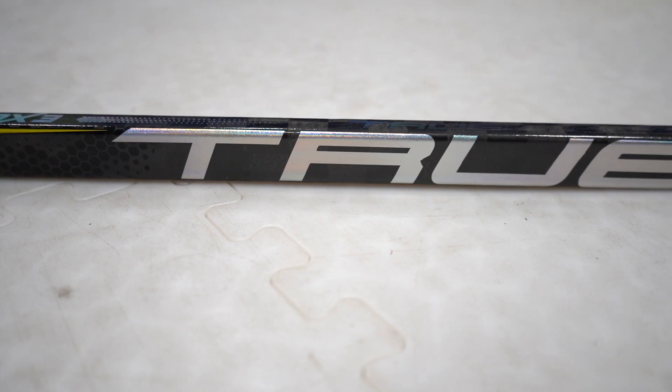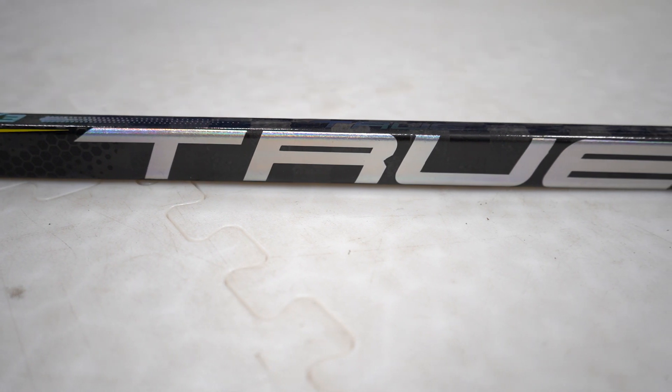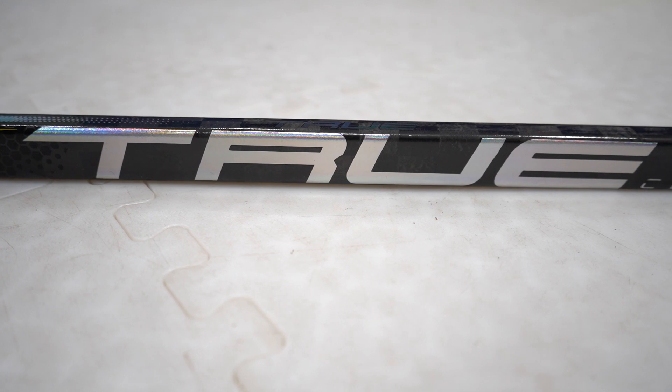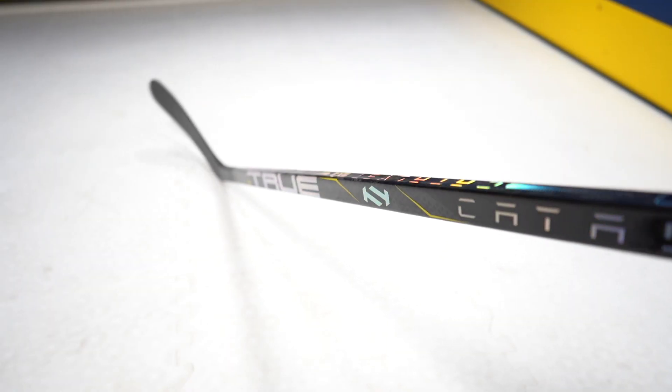The Catalyst 9X3 is an optimized mid-kick flex profile which suits today's fast paced game. Weighing at just 350g, it's 10g lighter than the previous mid-kick stick to date, the Catalyst PX. Spread Toe Weave goes throughout the stick, which is a high performing material giving an incredible look and finish.